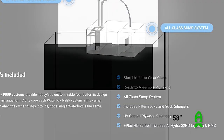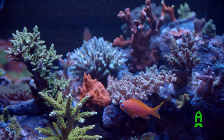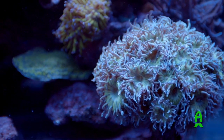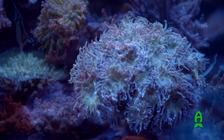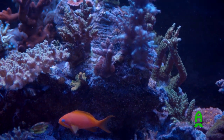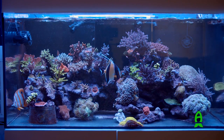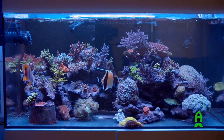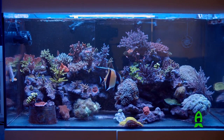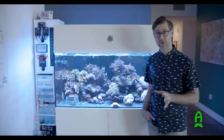I have a Waterbox 130.4 — over 130 gallons, approximately four feet by two feet by two feet. You can see it's predominantly an SPS reef tank with some softies here and there, but my real passion is keeping all the hard corals alive. My overall philosophy on reefing is really this notion of smart reefing — paying attention to your aquarium and understanding the things that are in balance within the system. A happy ecosystem means happy corals and happy fish.